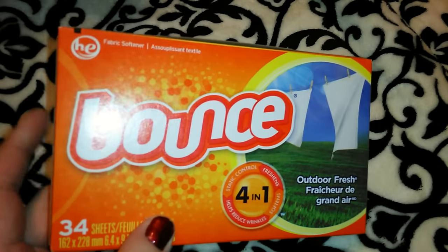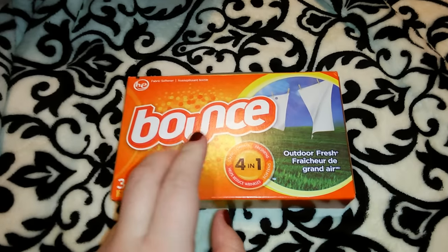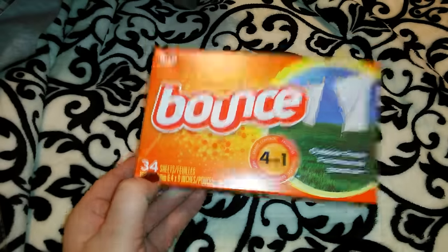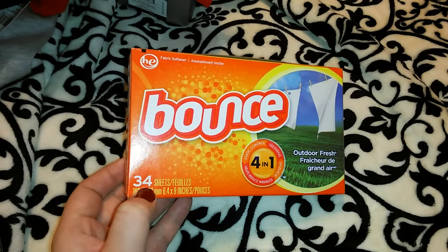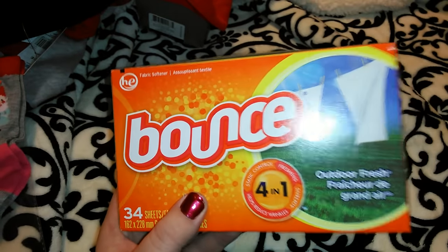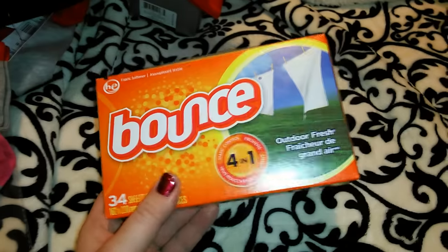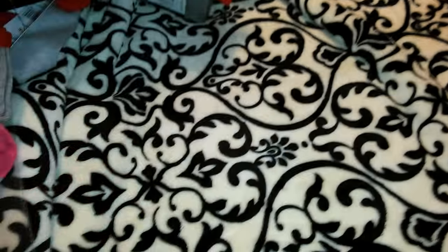The last thing I got was a pack of Bounce dryer sheets in outdoor fresh scent — I paid $2.22 for 34 sheets. I used to always use Bounce before switching to Snuggle or Suavitel from Dollar Tree or Gain, but Bounce is kind of pricey. The Snuggle was more expensive in bigger boxes, so I grabbed this small pack just in case. I like to keep this stuff back-stocked. I believe that is everything I got — hopefully I didn't leave anything out. Hope you guys are having a fabulous week, and I'll see you in my next video!